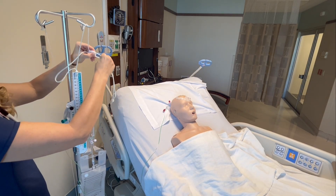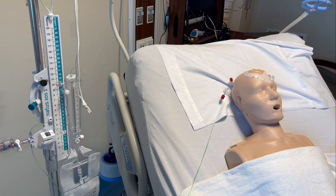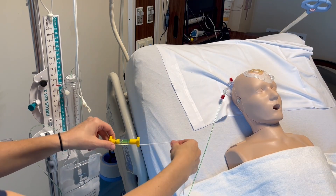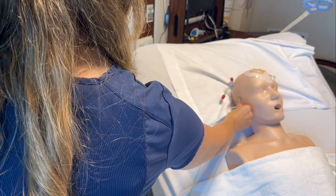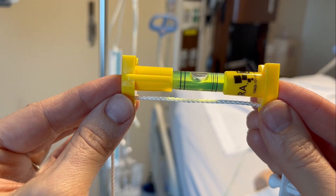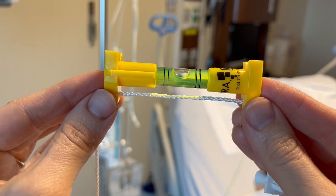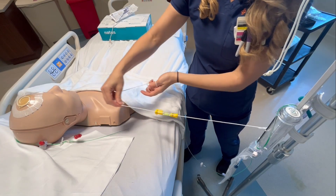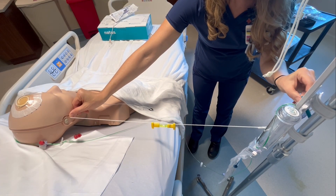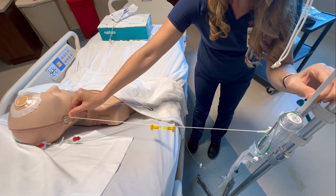Once the EVD is inserted, the next step will be to level the drainage system to the patient. Attach the leveler to the drainage system — there are many different types of levelers. You can use a string leveler, a ruler-type leveler, or a laser light leveler. All of them use a bubble vial, and your goal is to get the bubble in the middle of the two lines. Once the bubble is in the appropriate place, measure from the zero pressure reference point to the external auditory canal of the patient's ear, and adjust the EVD as needed to level to the external auditory canal.